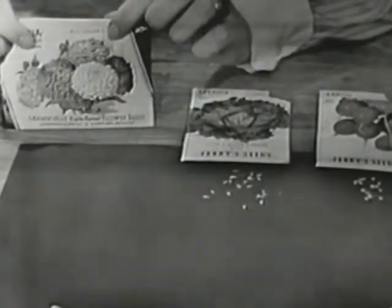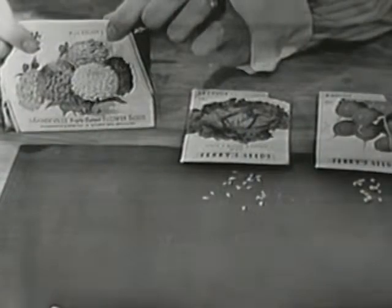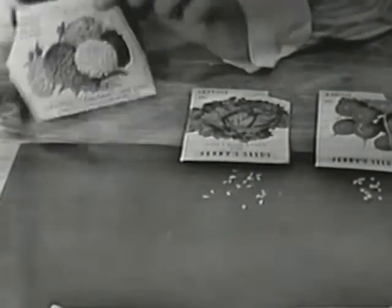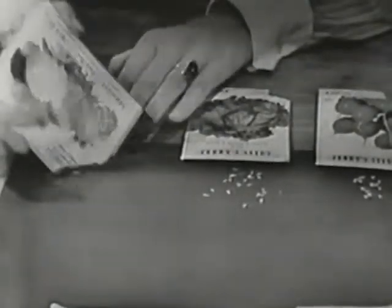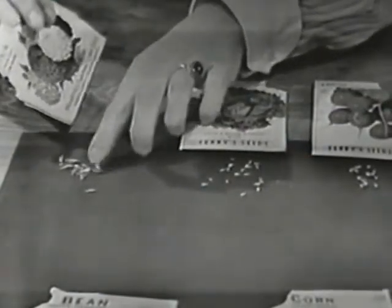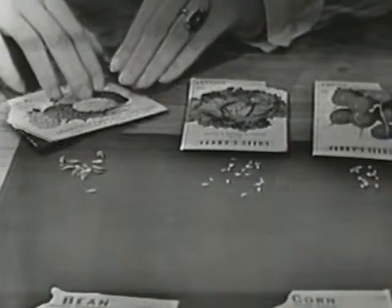And these aren't anything we eat at all, because these are flowers — these are zinnias. And we can plant zinnias right now. So let's dump out some of these zinnia seeds right here and see what they look like. Oh, they're a little bigger, aren't they? They're the biggest ones that we've seen so far. I'll put this package right here so I know that these are the zinnia seeds.